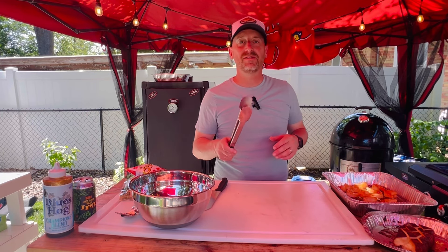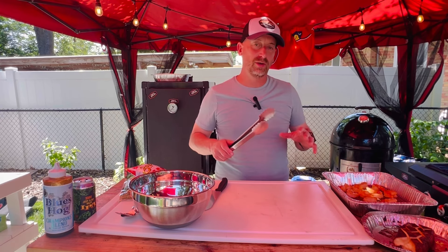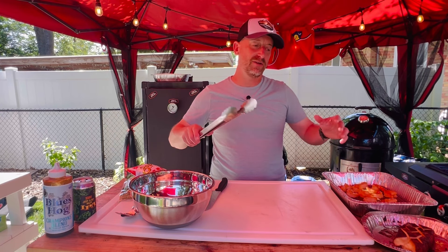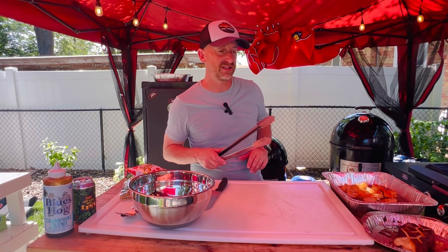Alright my friends, it is time to build our crustacean delight onion ring. We just went through that speed round of some of the things we're making for this process, but now we'll slow it down and show you how we're going to mix things together.